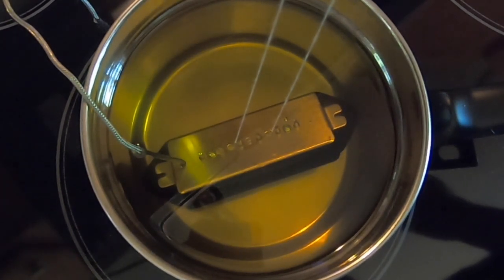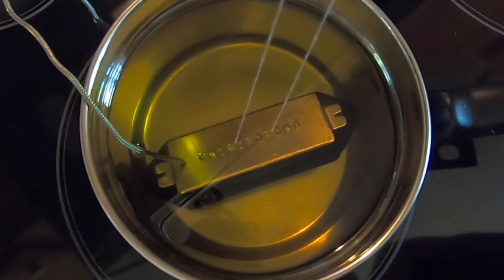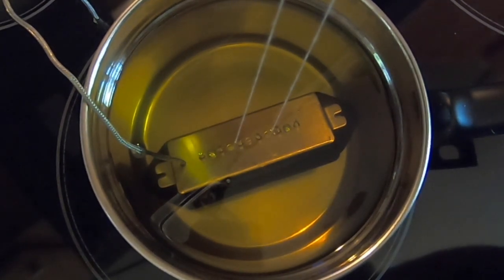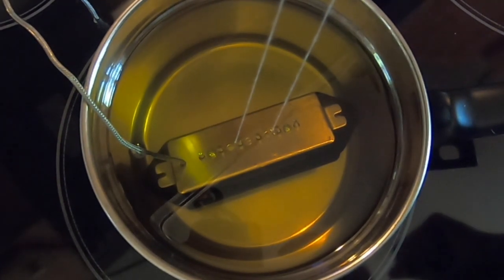I just didn't want you to think that only took 10 minutes - no, it took 40. Getting the temperature where we need it to be takes time. So let's let that bubble and we'll see what happens here in a little bit.